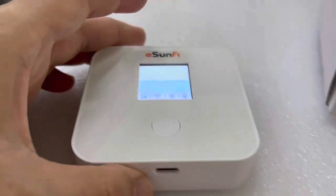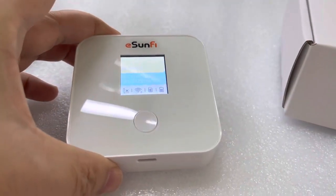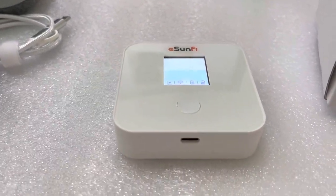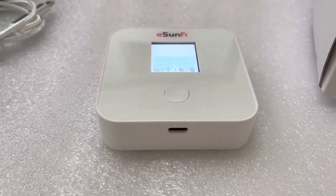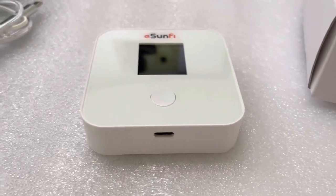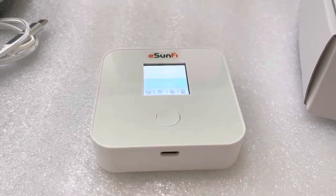If you as a user bring this eSIM Wi-Fi router device, you can access safe internet access anywhere — by bus, in a train, or somewhere outside, or when you go abroad to handle business matters and you do not want to use public, unsafe Wi-Fi. This will be the perfect choice.